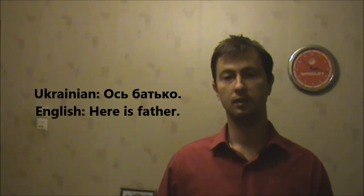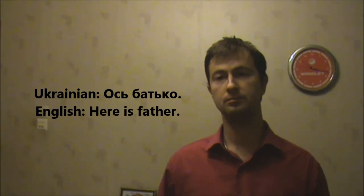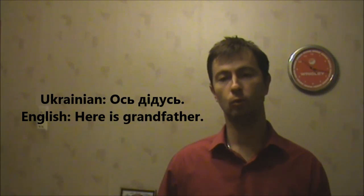Let's make out several sentences with them. Ось Батько. Here is father. Ось Батько. Ось Дедусь. Here is grandfather. Ось Дедусь.